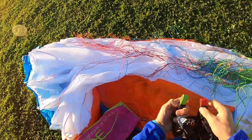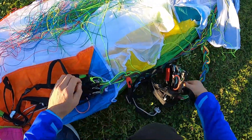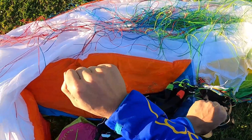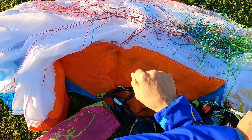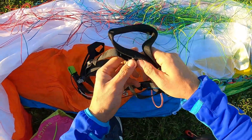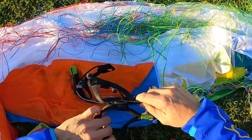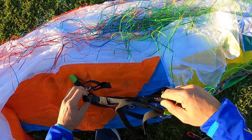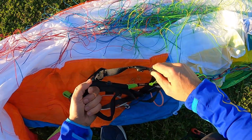Same goes for the brake handles - if you would twist them you can check: the green color should match on both sides. So if you have red on one side but green on the other, something is wrong. We have nice magnets here - they can pop in any direction but can only be released by pulling downwards.